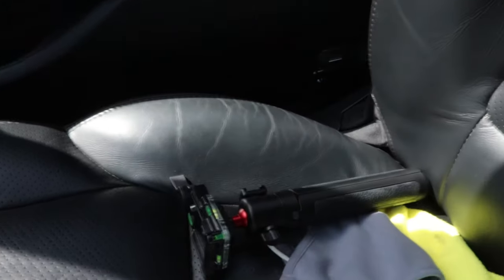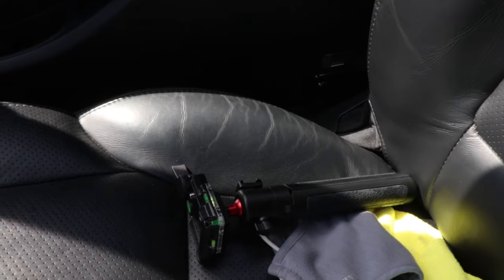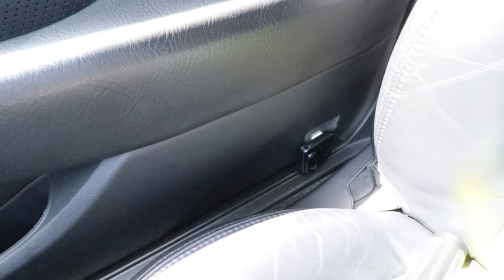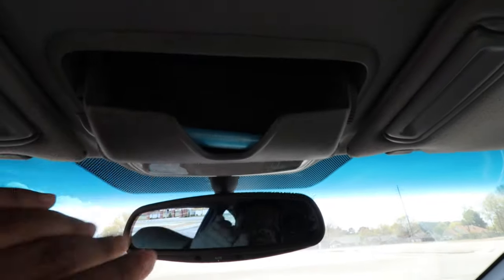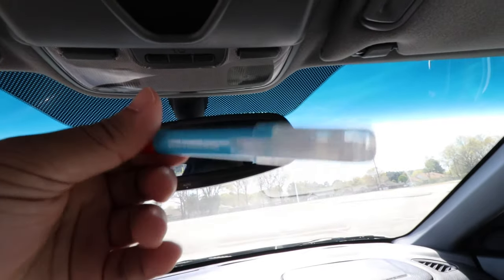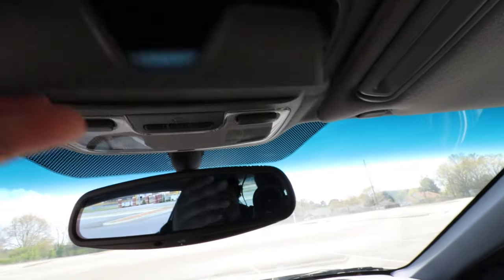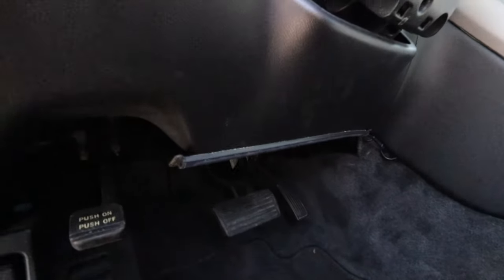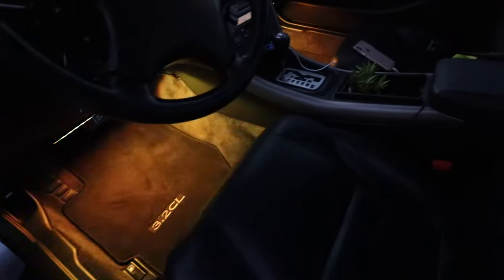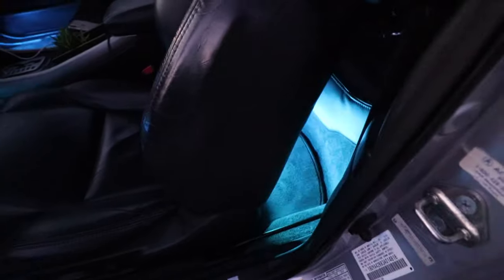Right here we have the tripod I use to record videos or set the camera up. On this door there's another light that shines the Acura symbol onto the ground at nighttime. Up here I have some Armor All Fresh Tranquil Sky — honestly can't really smell it when I use it. Under the dash I have RGB lights that shine from there and also on the back passenger and driver's side.